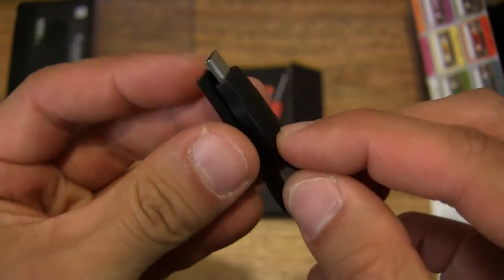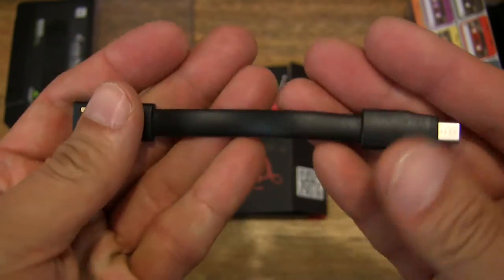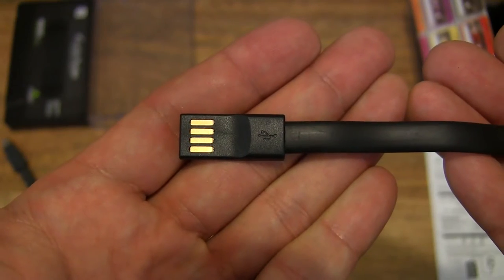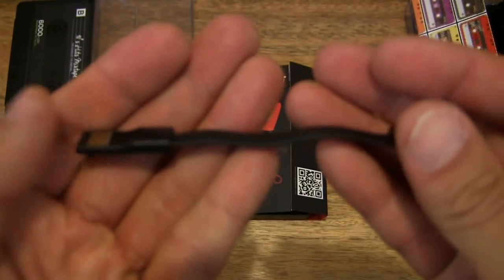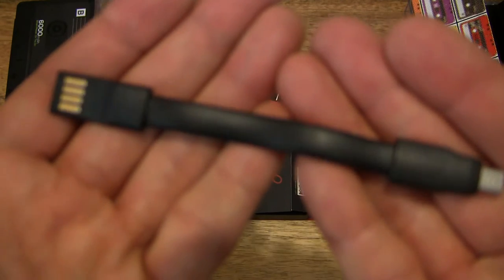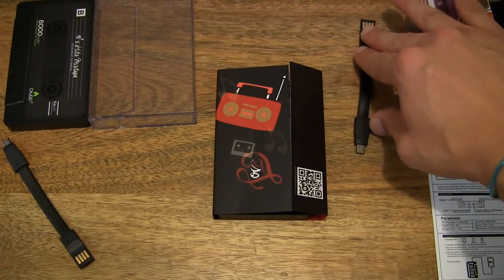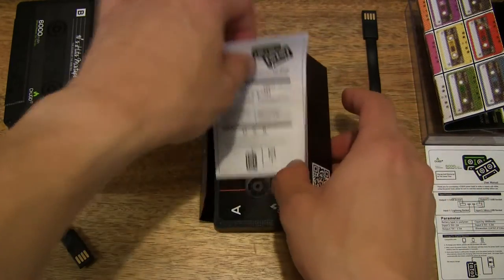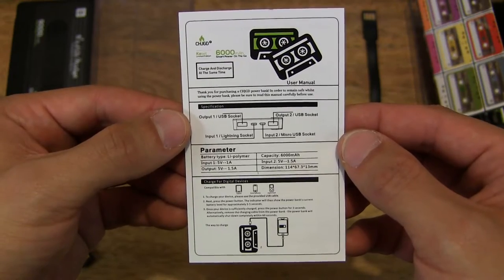Let's see if it's magnetic — nope, not this time. But nonetheless, very compact and lightweight in design. You can see how efficient the design is in terms of minimalistic design with just the bare essentials. That's the micro USB charging cable — short and compact, which is all you need when you're traveling.